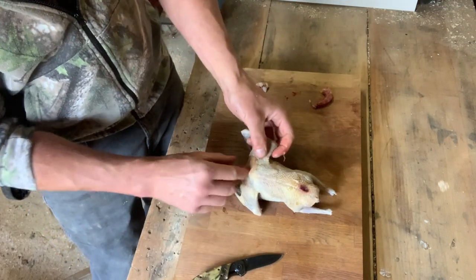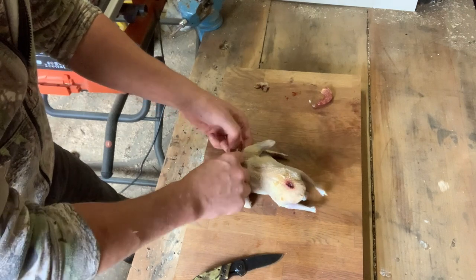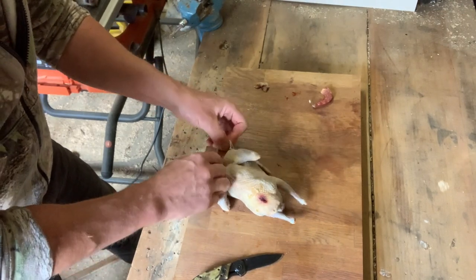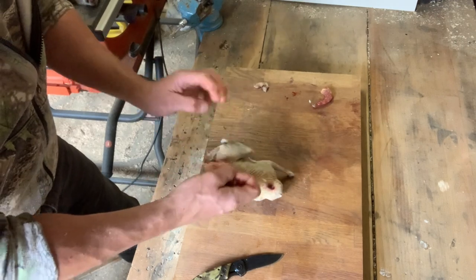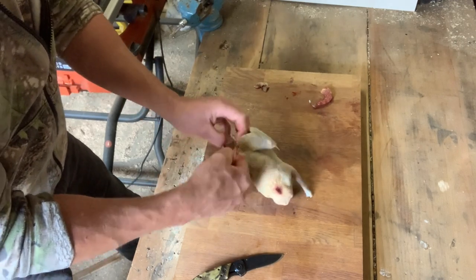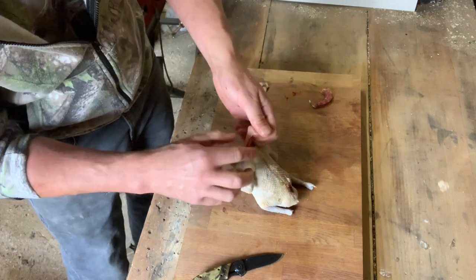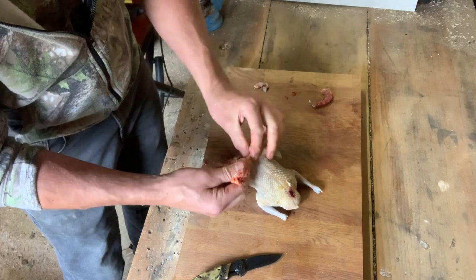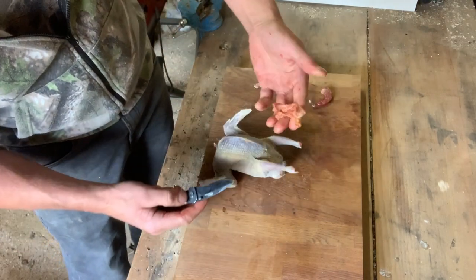You want to take the crop out without bursting it, so just run your fingers down the side. It's a bit fiddly with it being a small bird. Just pull that skin away and you'll see the crop coming away from the skin, and then just cut that out.